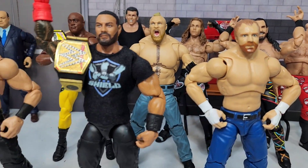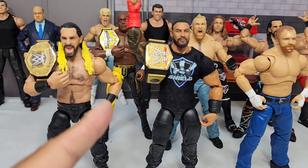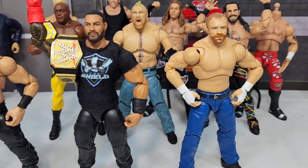Did somebody order the Shield in Ultimate Edition? We surely did! That and, of course, the WHF Universe.